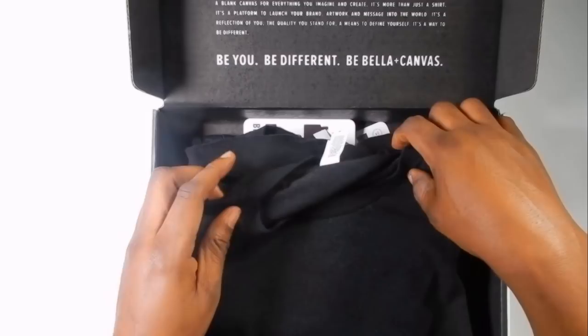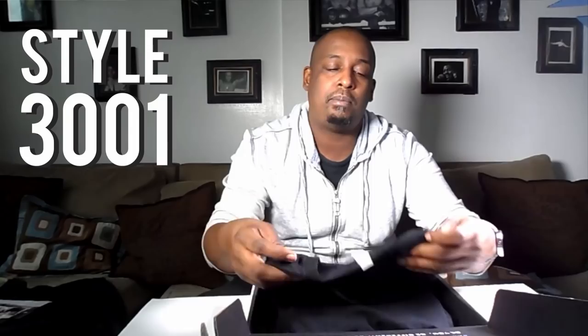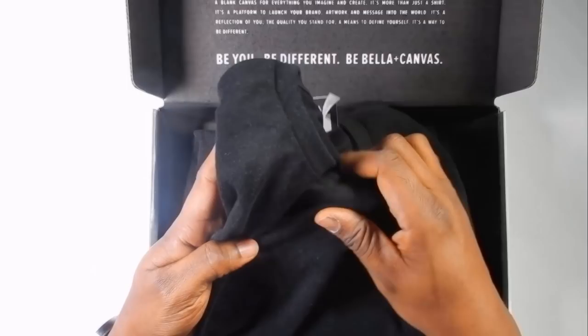This is the piece de resistance right here — this is the Black Heather tee. This one is style 3001, unisex jersey, short-sleeved tee. Let's pull this bad boy out and take a good look at it. Oh, it's nice and soft too. Awesome.